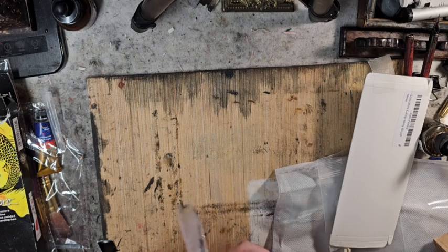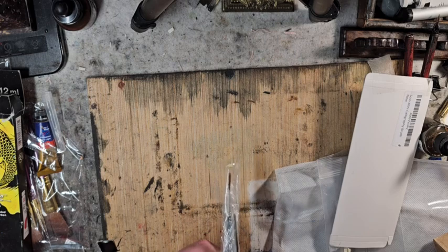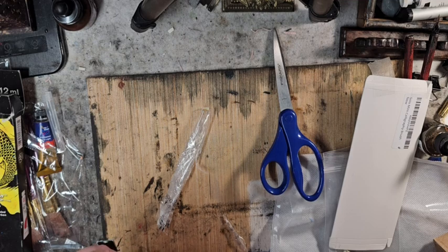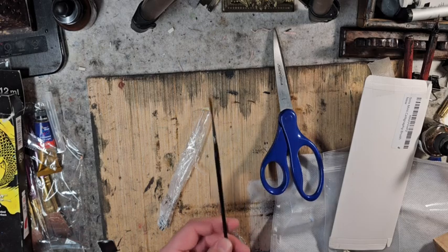Looks like we got another brush. He did mention he was sending a rigger. I have the number one and number four Silver Black Velvet that I use. This is a Loew-Cornell script, size one. I don't have any water nearby to dip it in to see how it points. This might be a vintage one — he had told me he went to a few antique shops and thrift shops and found some antique brushes. I'm going to have to ask him about that. Thank you for this, I'm really excited.